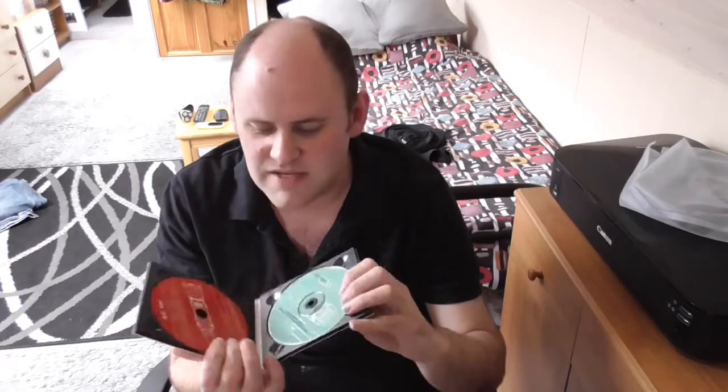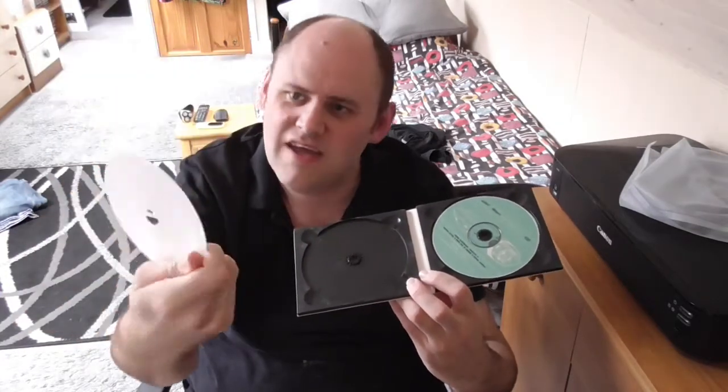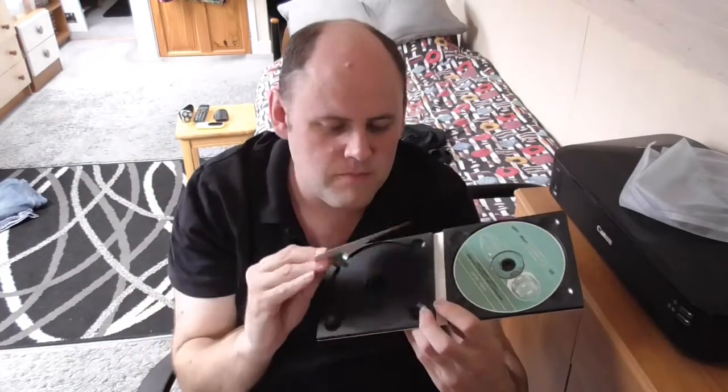Before I talk about the song and my personal history with it, I want to mention that this is one of those unique 90s things. This is a CD single where they used to do a CD1 and a CD2. What they'd do is you'd open it up and there's space for two CDs inside. They'd put a bit of card in to demonstrate what was in there, and it basically says the disc 2 of this 2-CD set is available separately, along with the tracklisting.